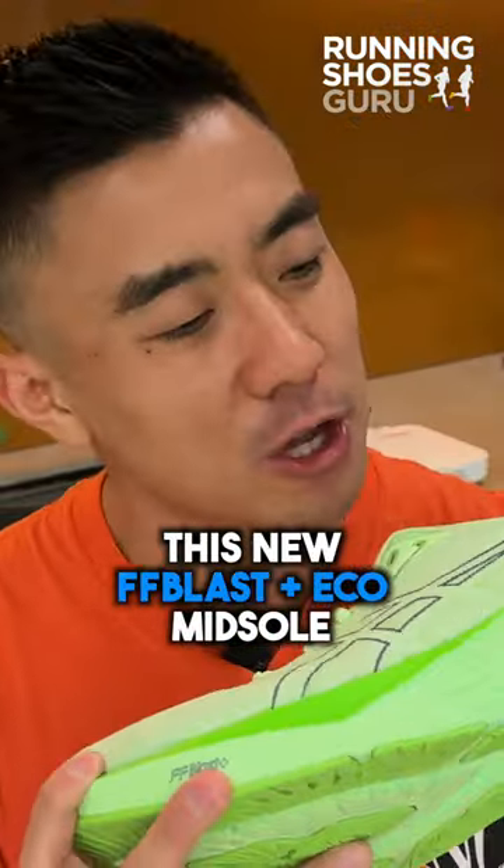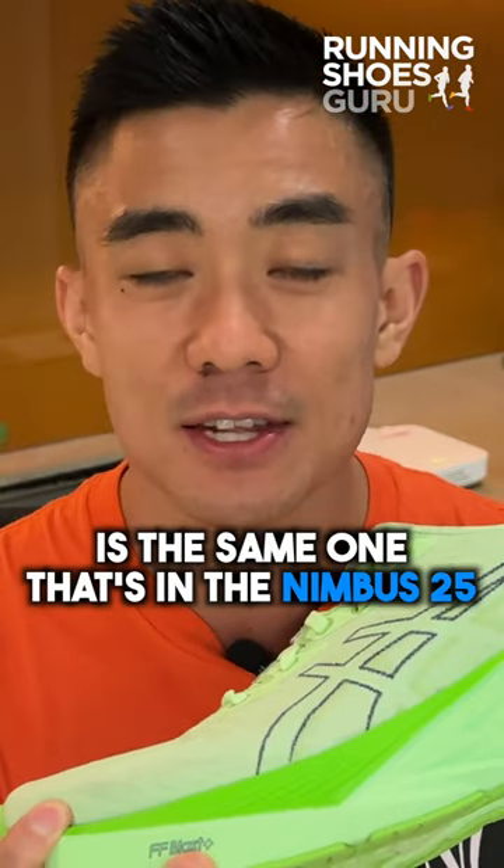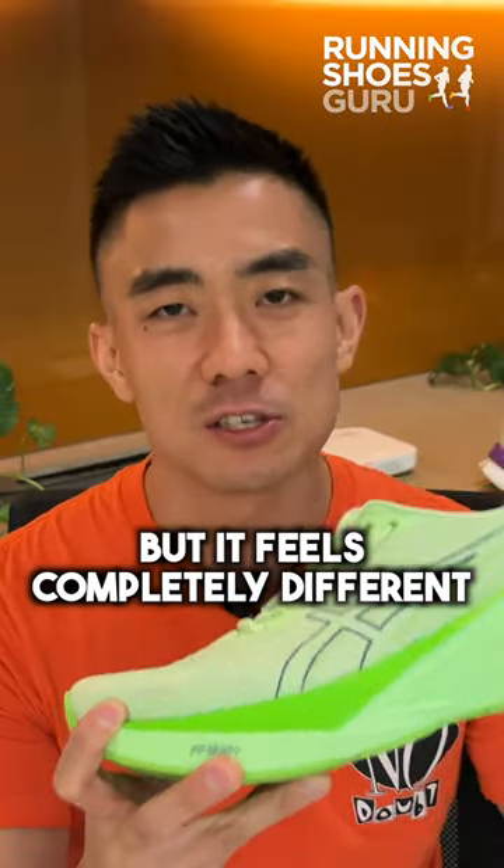This new FF Blast Plus Eco midsole is the same one that's in the Nubis 25, but it feels completely different.